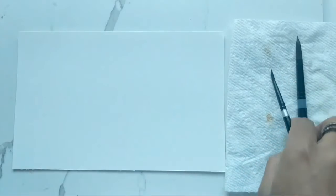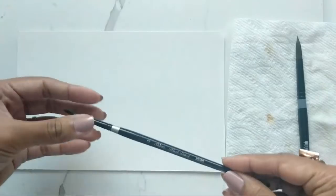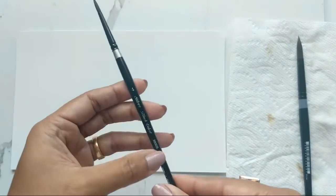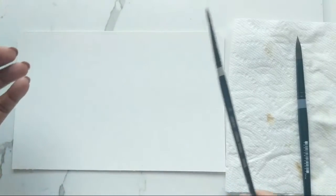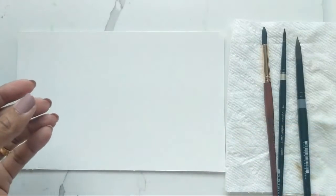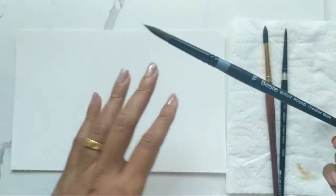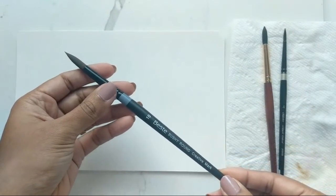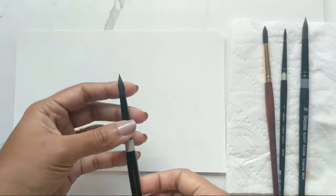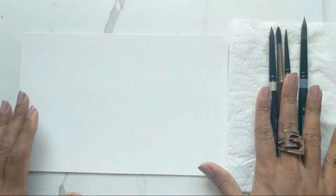I have brushes out and ready because this will require detail. I have my number four, and before the year is out I'm going to get a number two brush as well — not sure if I'll stick with the Silver Black Velvet or get the Princeton. I have a number four in Silver Black Velvet and a number eight in Princeton, which I purchased in North Carolina.